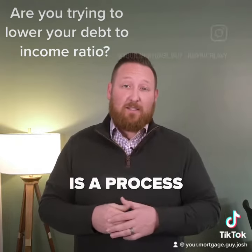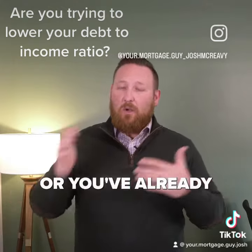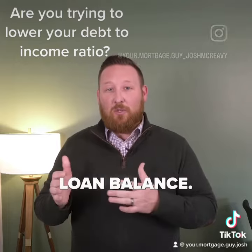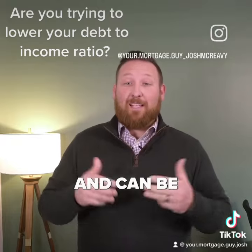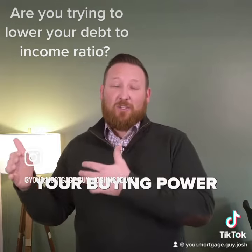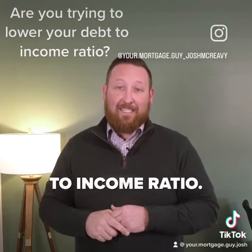A mortgage recast is a process that allows you to pay a lump sum towards the principal, or you've already paid down your mortgage enough that they'll do a recast. This results in a lower monthly payment. The lender will recalculate the loan payment based on the new loan balance. The new payment amount will be lower than the original payment, and can be beneficial for people looking to lower their monthly payment or increase their buying power, because it decreases your debt-to-income ratio.